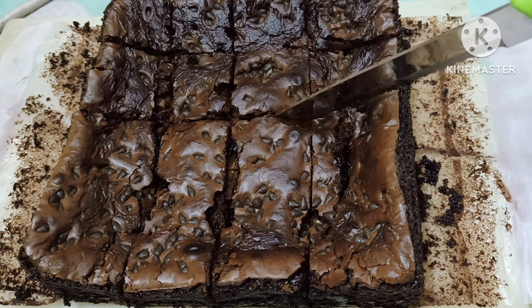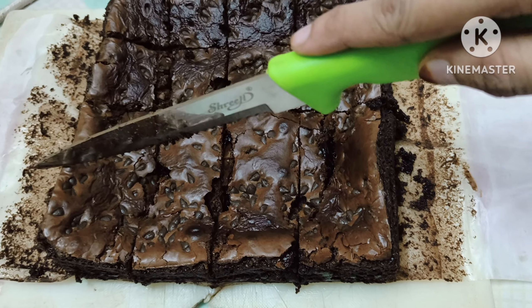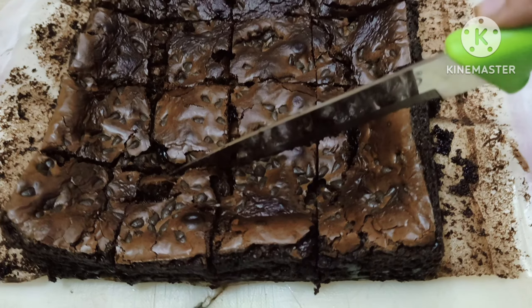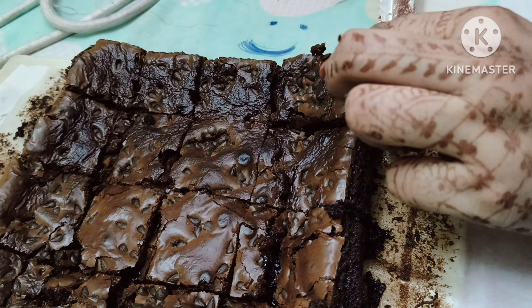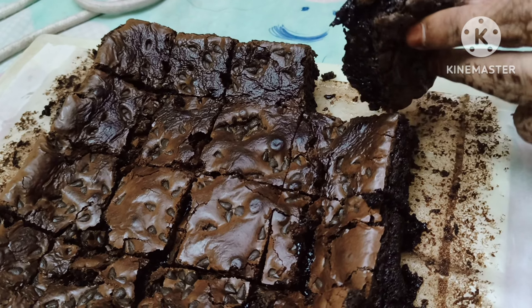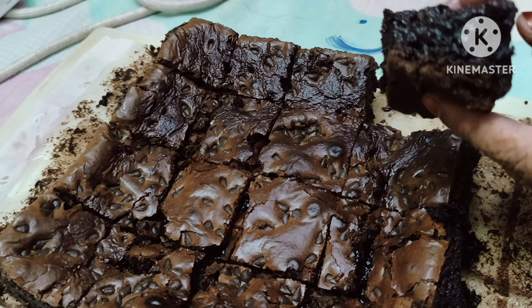You can see it is so creamy, chocolatey, and very yummy. This was the first time we prepared brownie and it came out really well — all the family members really enjoyed it. Hopefully we'll prepare it again. Please like, share, and subscribe to my channel, and share your valuable comments. Thank you for watching!